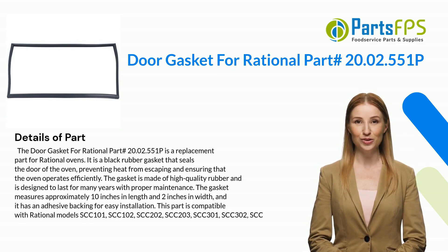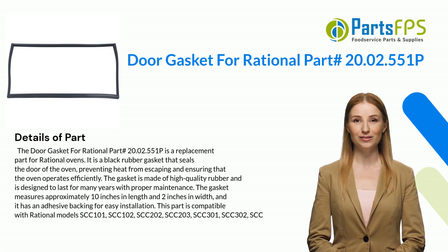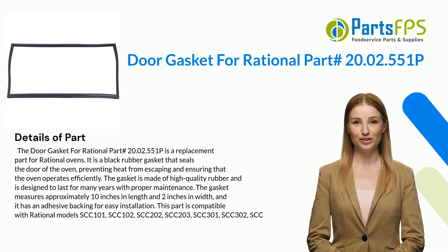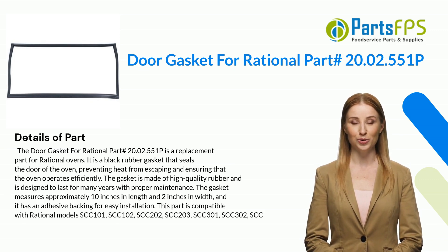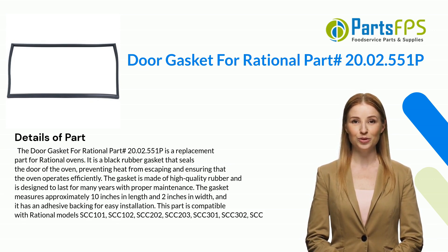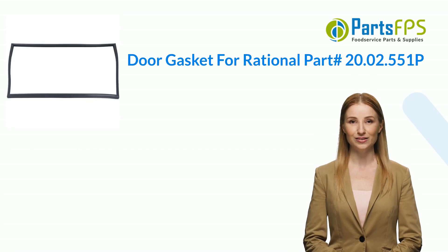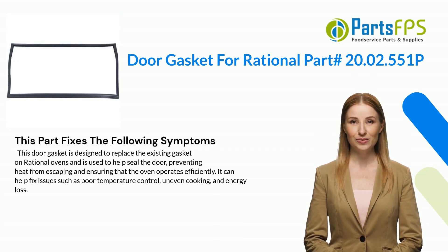The gasket measures approximately 10 inches in length and 2 inches in width, and it has an adhesive backing for easy installation. This part is compatible with Rational models SCC101, SCC102, SCC202, SCC203, SCC301, SCC302, and SCC series models.